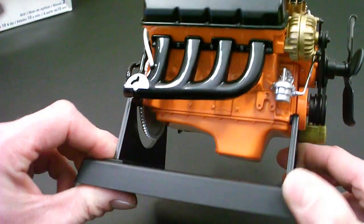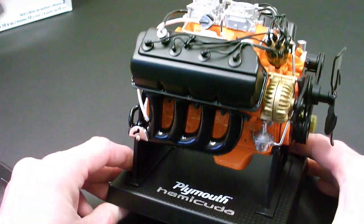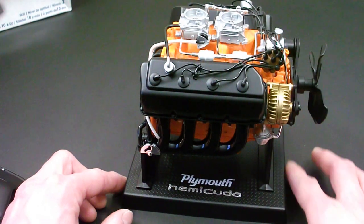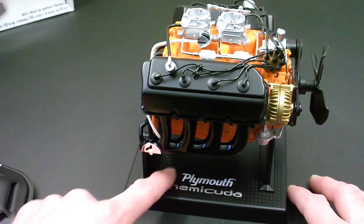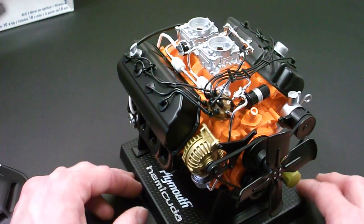You can actually screw this down to the base, which I have not done — there are two screws for each support that screw it down. And you also have this base, which is nice because it's got the Plymouth Hemi-Cuda lettering here as well as the diamond plate texture. You could add some other color or detail it up.